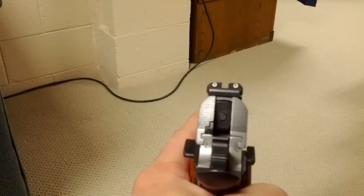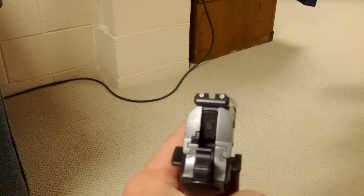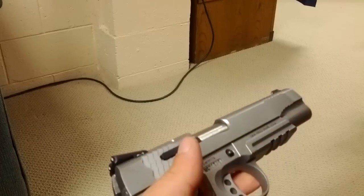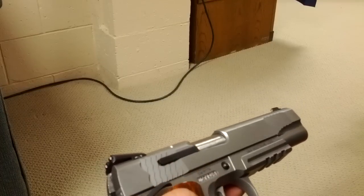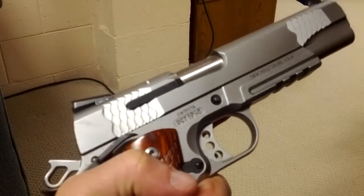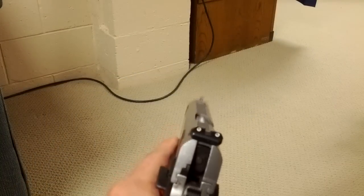We got the Novak night sights here, which are really cool. I pulled this out of the gun case at the range — I don't think we shot for at least a day, and it's all inside. This one never really sees the light of day, but the Novak sights were glowing. So that was pretty cool.